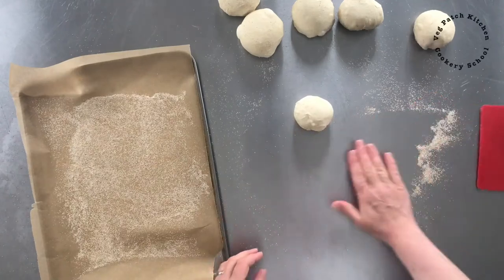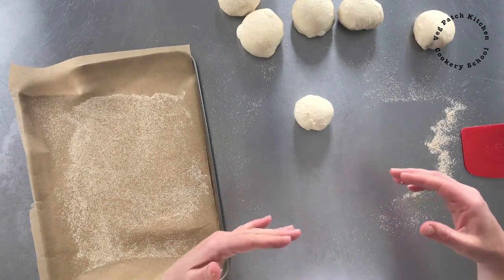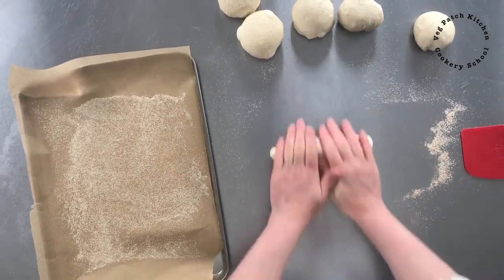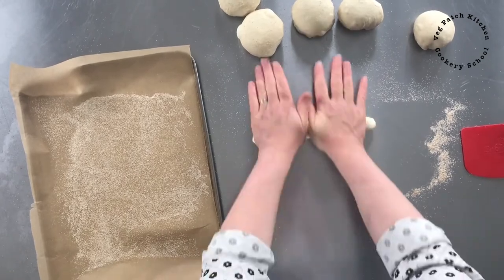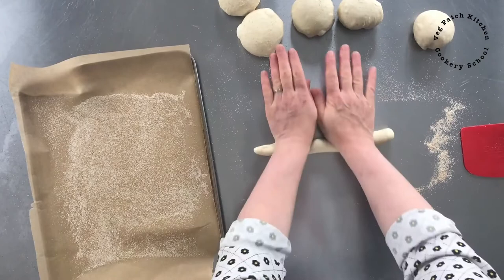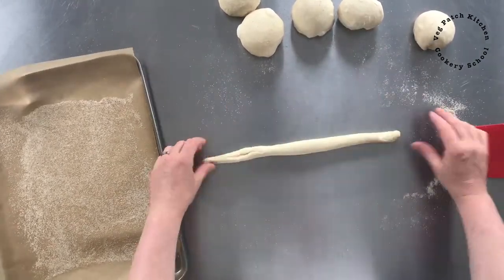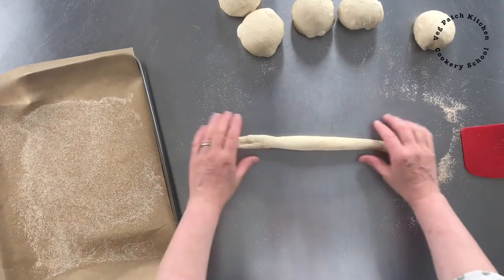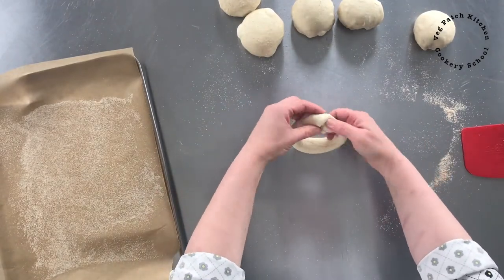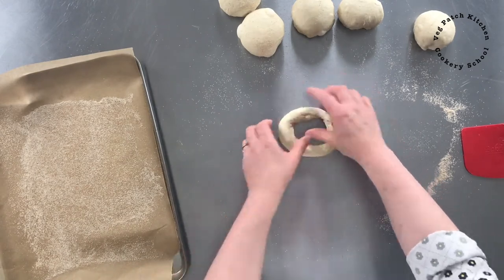I want to show you two different ways to shape your bagel — it'll really be which one you prefer. So if we roll it as a really long thin sausage, I'm using quite a bit of force on this because it's cold out of the fridge. Okay, there you go, nice long sausage, and then we just twist that end together.